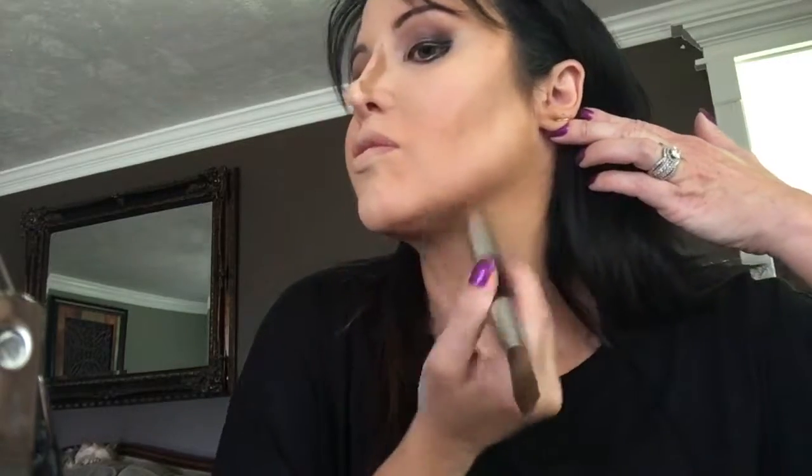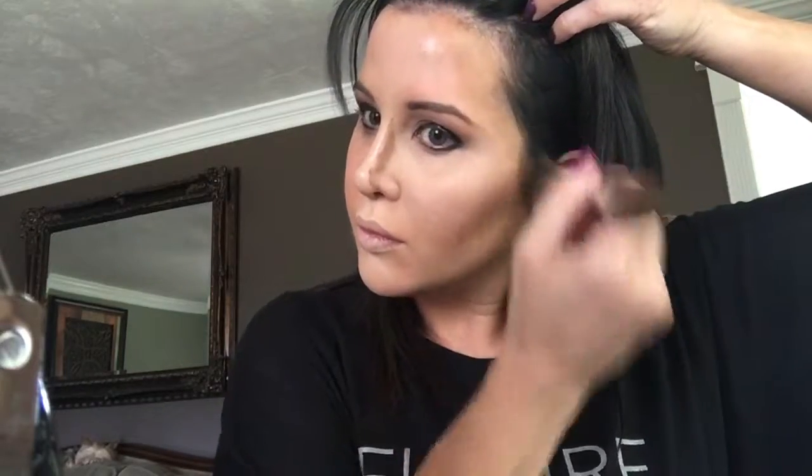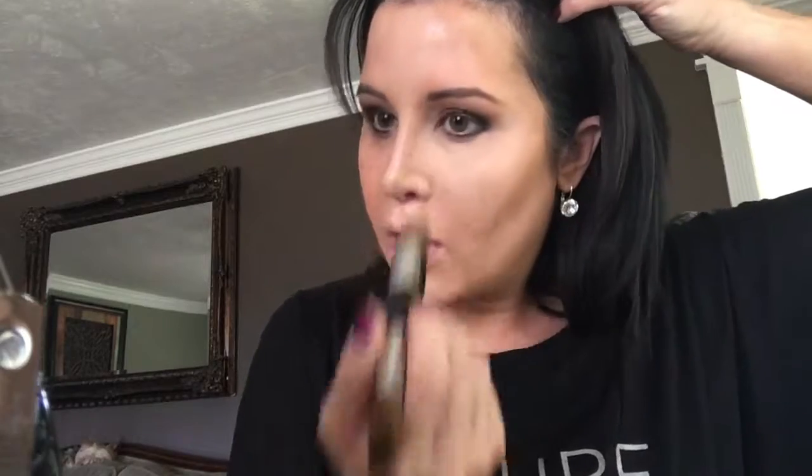I'm going to use upward strokes and blend it so you don't look like you have a dirty face, but you also don't want to blend it totally away where you can't see that you did anything. I'm going kind of upwards in circular motions. Now if you're older or have a thinning face, you don't want to thin out your temples anymore — it'll age you. I am really full, so I like to make this look thinner. If you're thin, don't put it in your temple; you want your temple to look fuller.